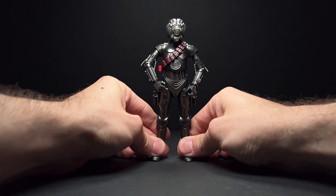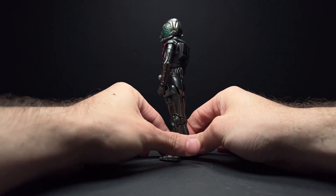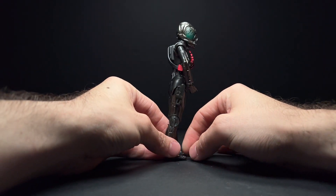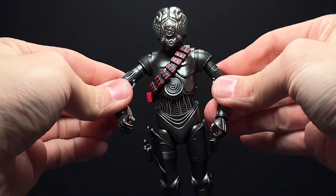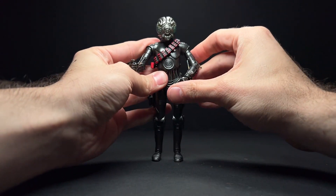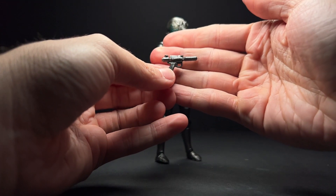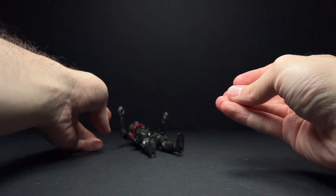Let's go ahead and get One Jack opened up here. There's nothing too surprising on this figure that we haven't seen before. This is just the Forelome figure with a different paint job. I really do like this kind of gunmetal paint that is all over his whole body, and the turquoise-y sea green blue on his eyes — I think they look pretty neat. There isn't very much articulation in the arms; he does have a little bicep swivel. If you have the Forelome figure, you kind of know what to expect. This gun is a brand new sculpt, I'm pretty sure, and I really like the way it looks — it's a cool design.